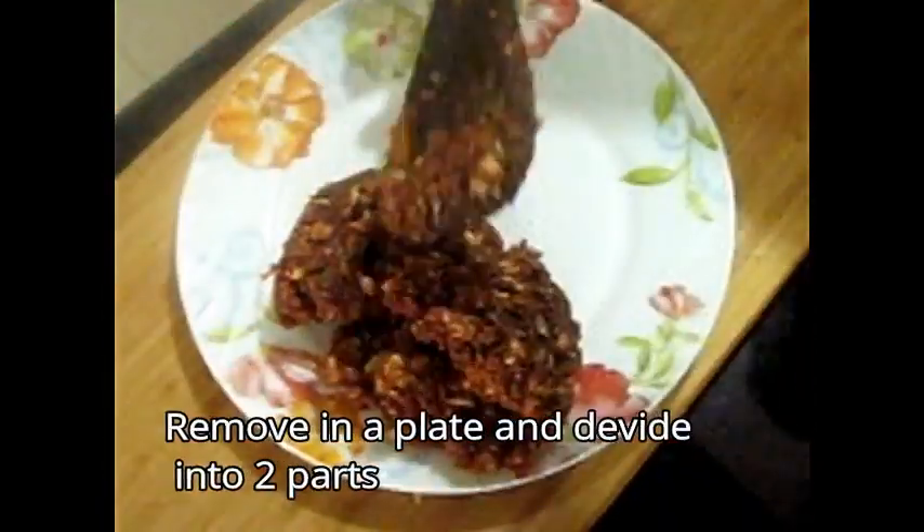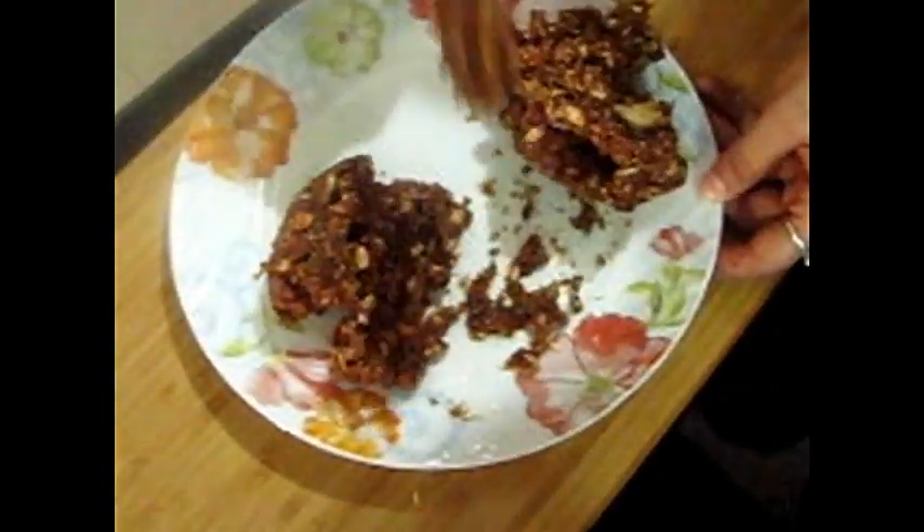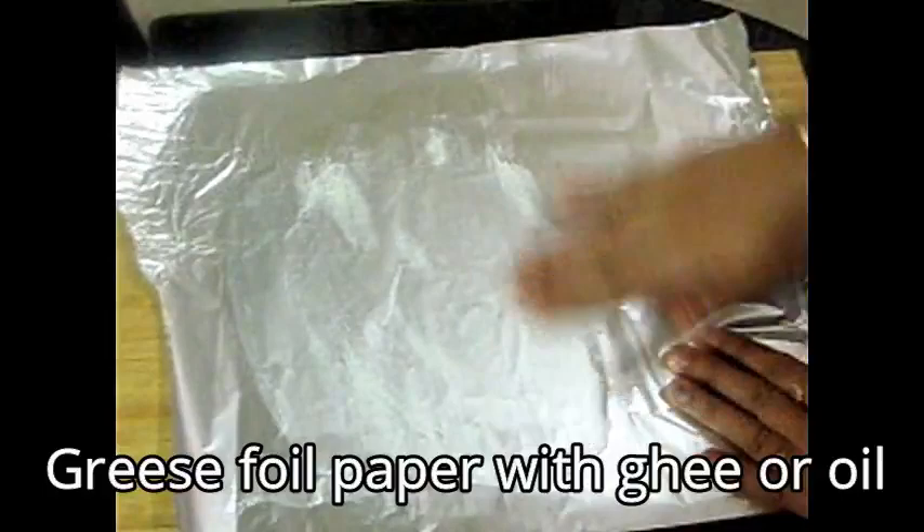Turn off the gas and transfer it to a plate. Divide it into 2 equal parts because we are making two recipes here.